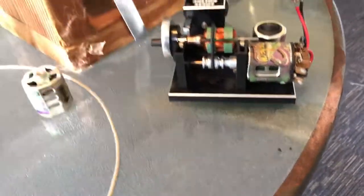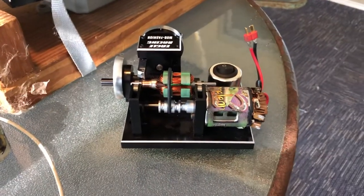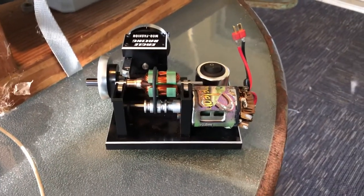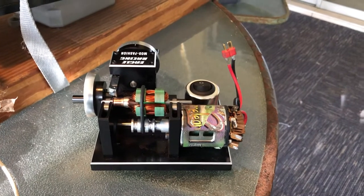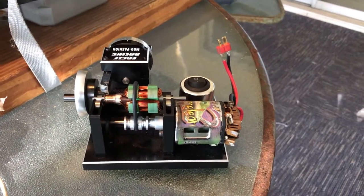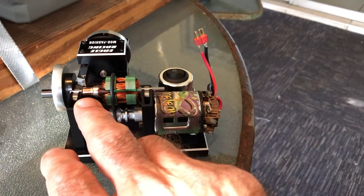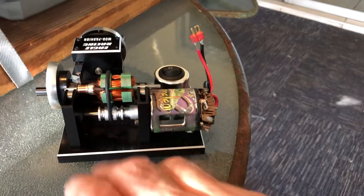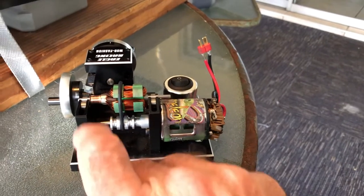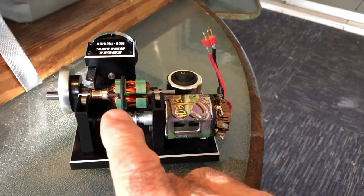This would be a cool idea to work on our trains, but the problem is our train motors are anywhere from 45, 50, 60, 70, 80 years old, and the technology back then was way different. Who knows how much copper is on the actual commutator of one of our train motors. If you wind up trying something like this, you may actually ruin or destroy the motor.